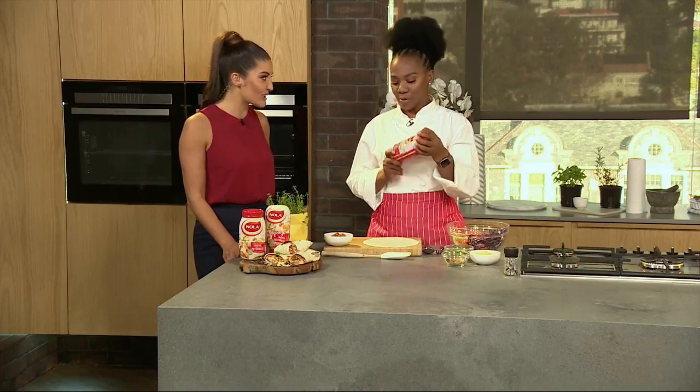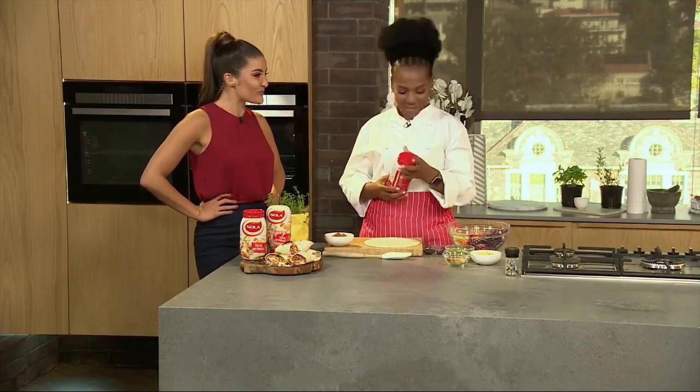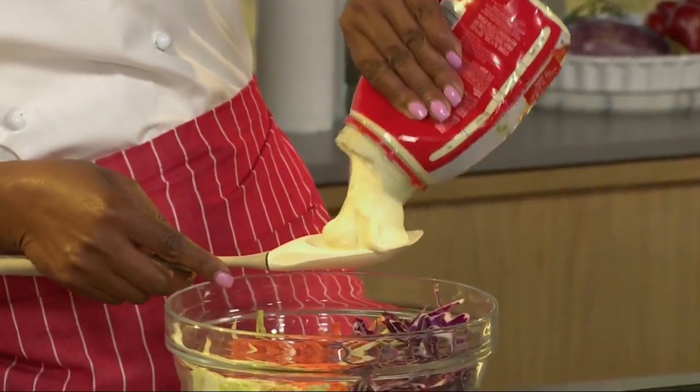So we are going to put a twist in our coleslaw, and what's going to help us do that is the creamy Nola marinis. Nola marinis is creamy, balanced, versatile, spoonable, spreadable, mixable, and it's got a tang. And it creates new ways to cook.